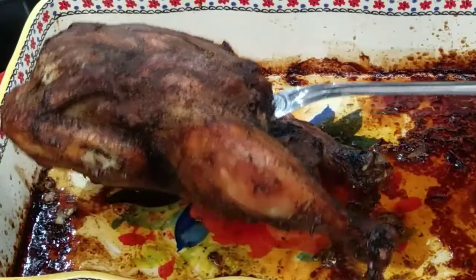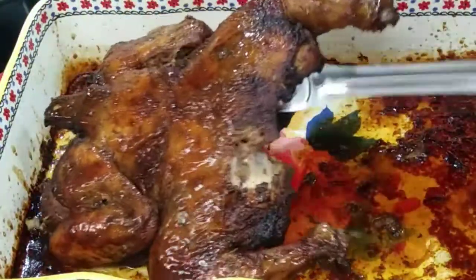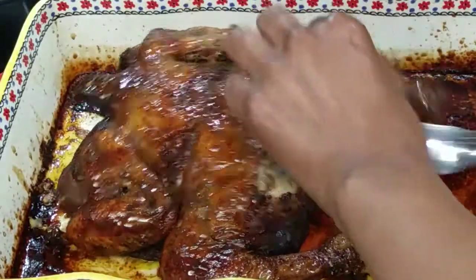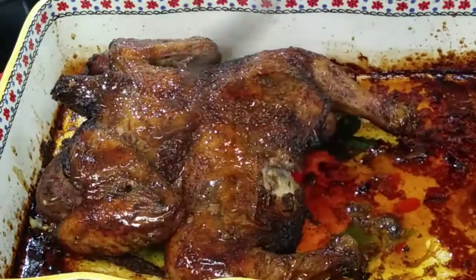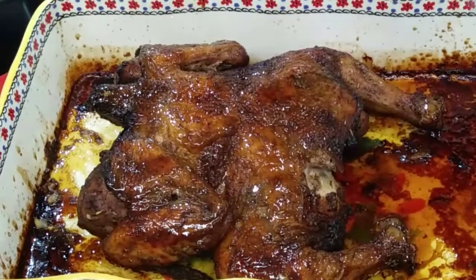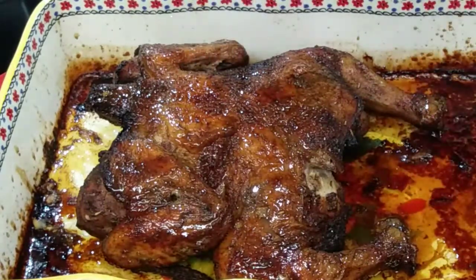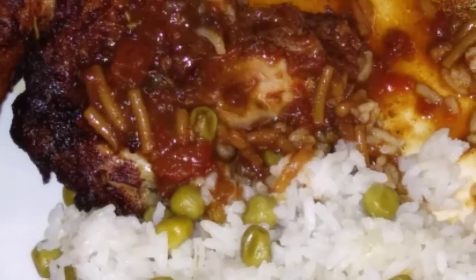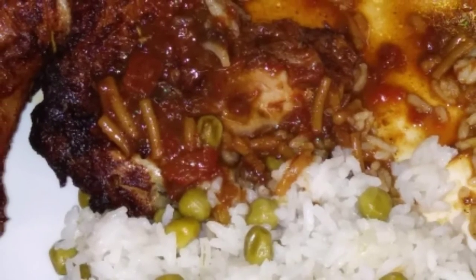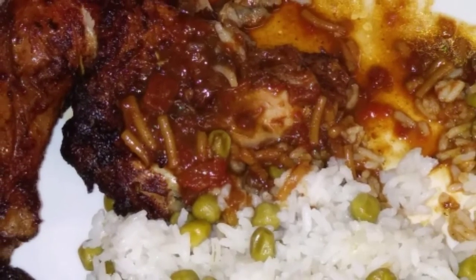Voila! This is your tasty, lovely golden brown baked chicken. I think you can repeat this recipe — the ingredients I used are basically standard and you can buy them anywhere in your supermarket or grocery stores. As usual, thank you for watching. Don't forget to subscribe, share, like, and leave me a comment.